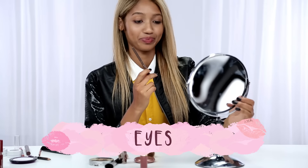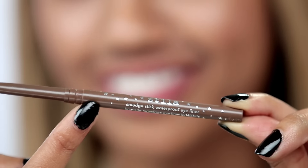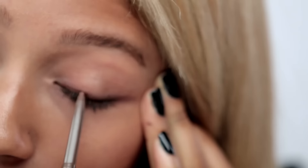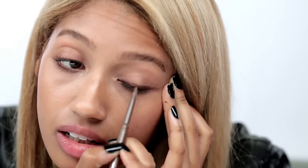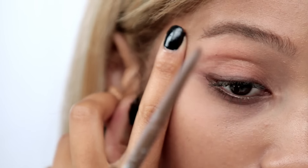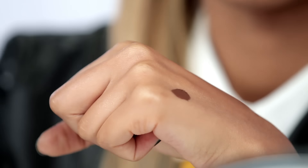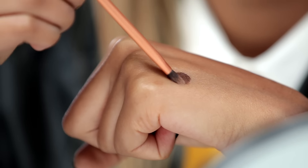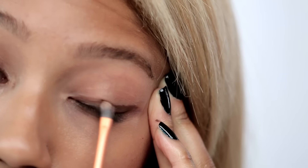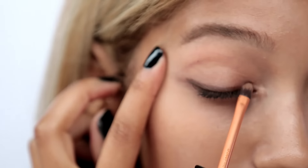For the smoky eye, you're going to want to start with the base of a smudge stick. My favorite one to use is the Stila Smudge Stick Waterproof Eyeliner in Espresso. I'm going to apply it to the top lid and then do the same on the other eye. Then I'm going to take the same smudge stick and create a circle at the back of my hand to get it all concentrated, and then use a brush to dab it in the color and smudge the line I already created on both of my eyes.